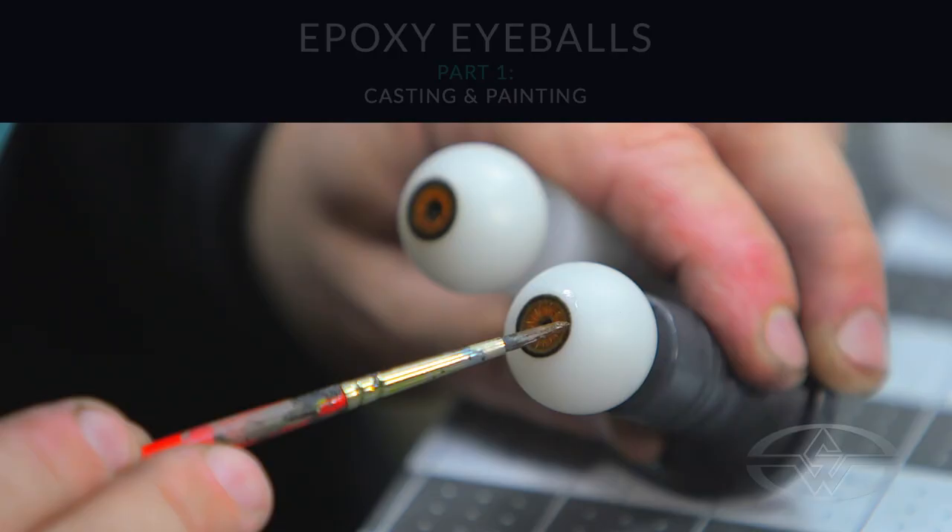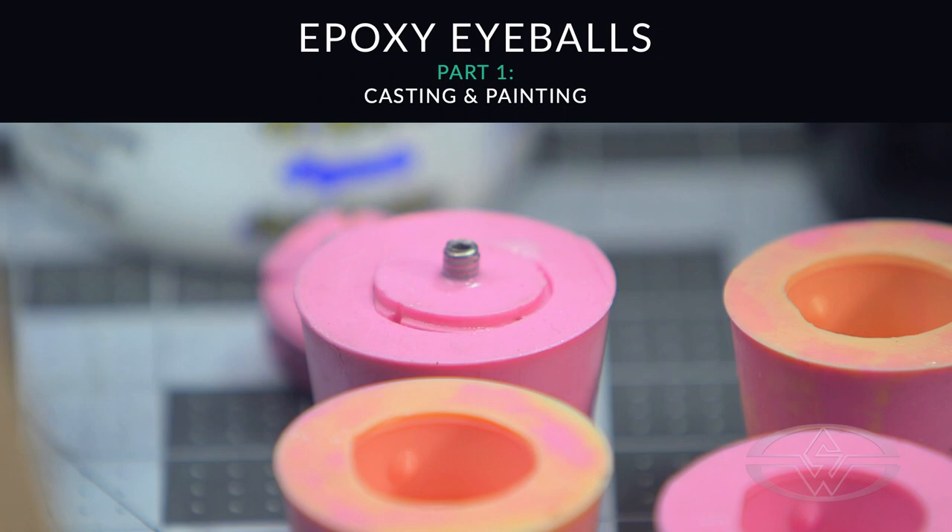Hey, I'm John Sherefka for the Stan Winston School of Character Arts. Welcome to part one of Epoxy Eyeballs: casting, painting, and finishing.